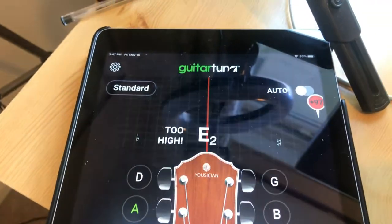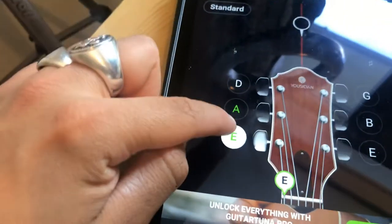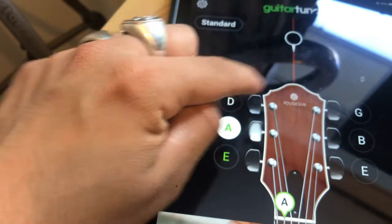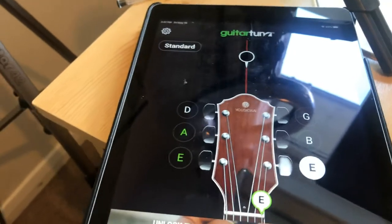Now you can either have it in automatic mode or you can have it just standard. When you press the strings, when you press these notes you get a sound of what this should actually sound like when it's in tune, so that's what we're going to be emulating.